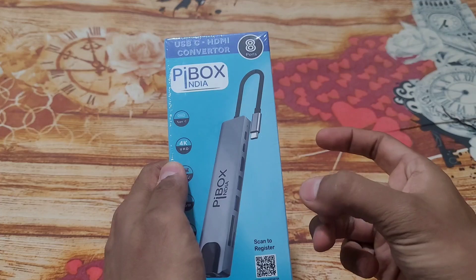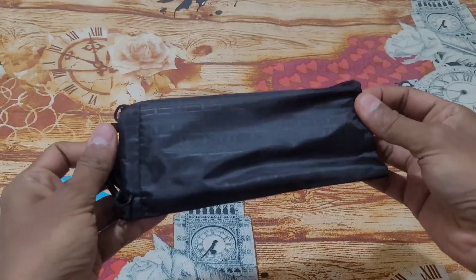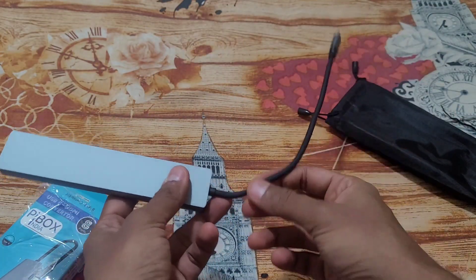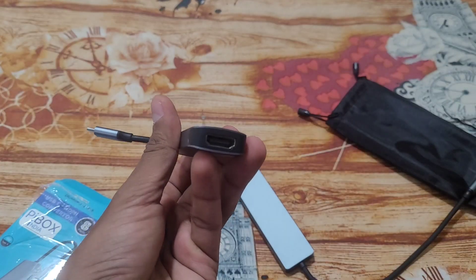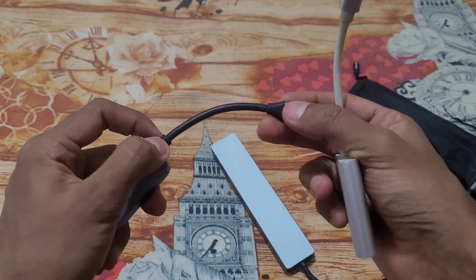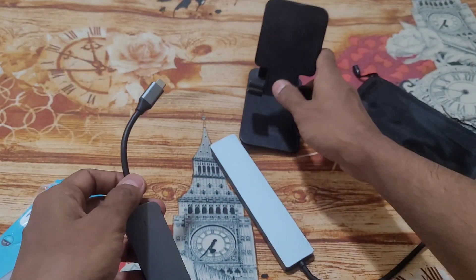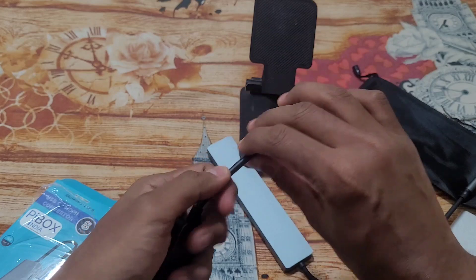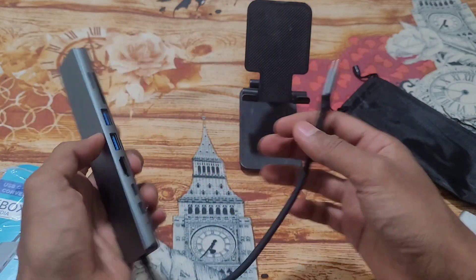It comes with a nice carrying cover, which is a good bonus. The cable length on this hub is noticeably longer compared to some other USB-C hubs I have that also support HDMI out — those have very short cables which can be difficult to connect to phones, especially when using a mounting stand. A short cable risks bending and breaking, so this longer wire should help with longevity.